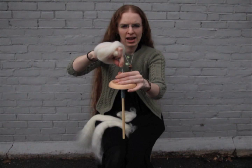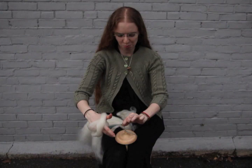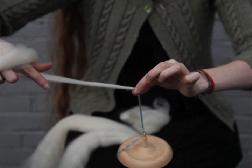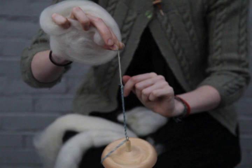Then I'm going to add a little bit more twist. A great beginning technique called park and draft means that I'm going to tuck the spindle between my knees, pinch underneath my existing pinch, and back these fibers up a little bit. I draw them out and then I'm going to pinch again right on the top of what's left of my leader yarn. Now I'm going to slowly roll open my bottom fingers and you can see the twist move right up to meet my next pinch.